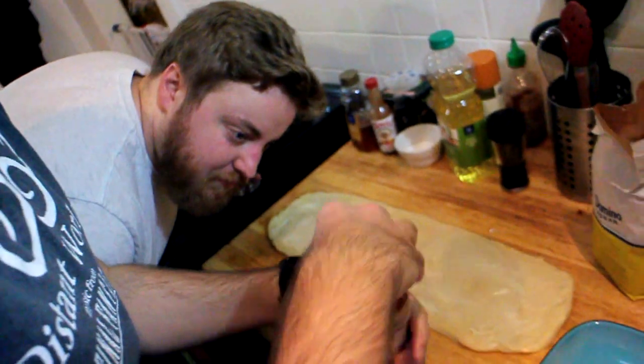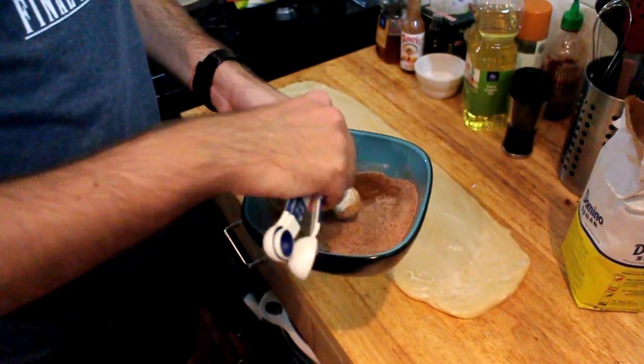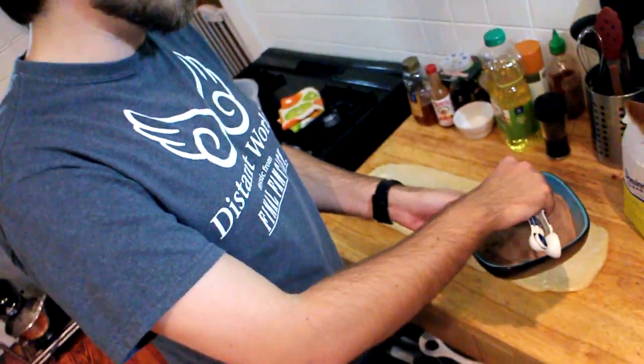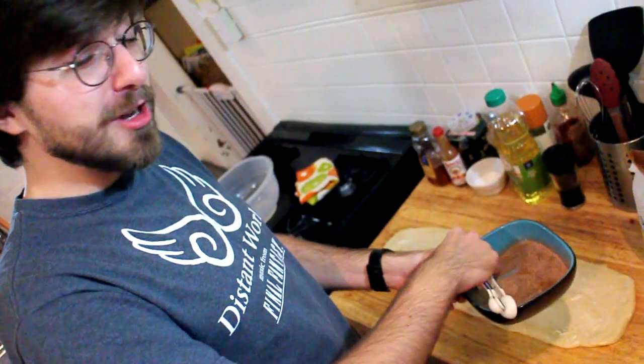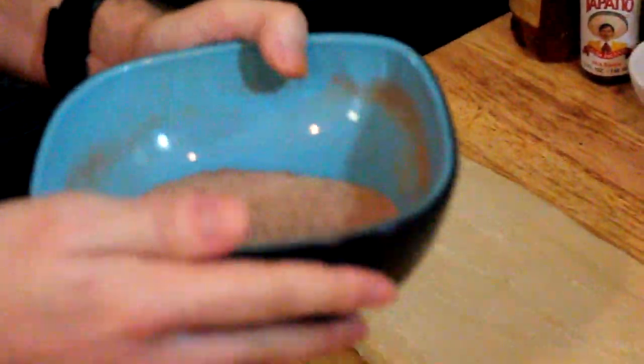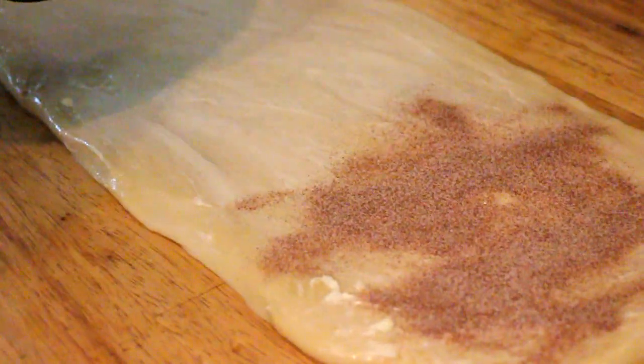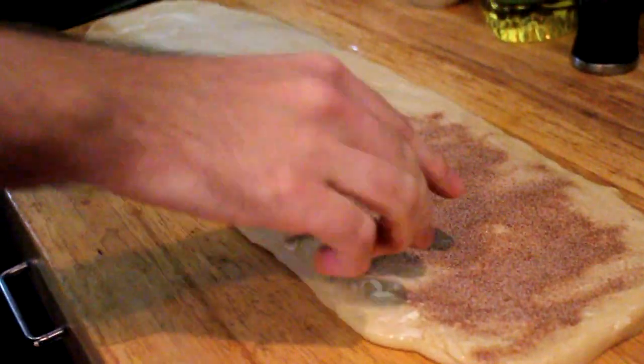We're going to use the remaining two tablespoons of butter from that stick we used to make the initial yeast mixture and spread it all over. Try and get most of the butter off your hands because it tastes better on the bread. Now we are going to make our cinnamon mixture — that's going to be a third cup of sugar and two tablespoons of cinnamon. Most cinnamon is actually cassia. You want it to be a uniform light brown color.